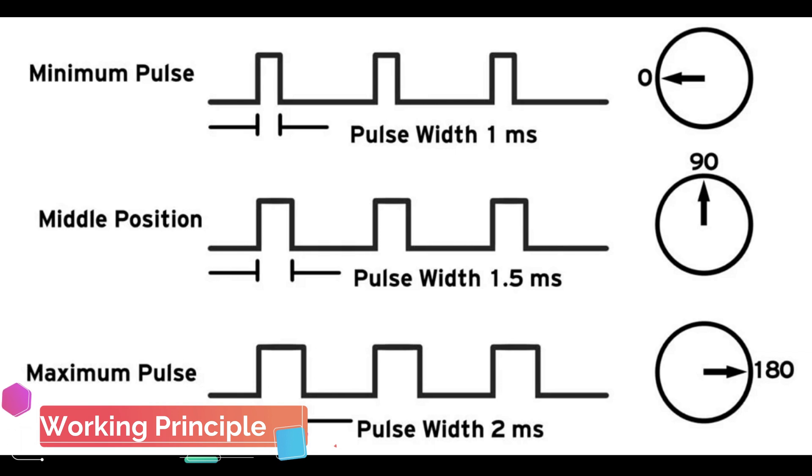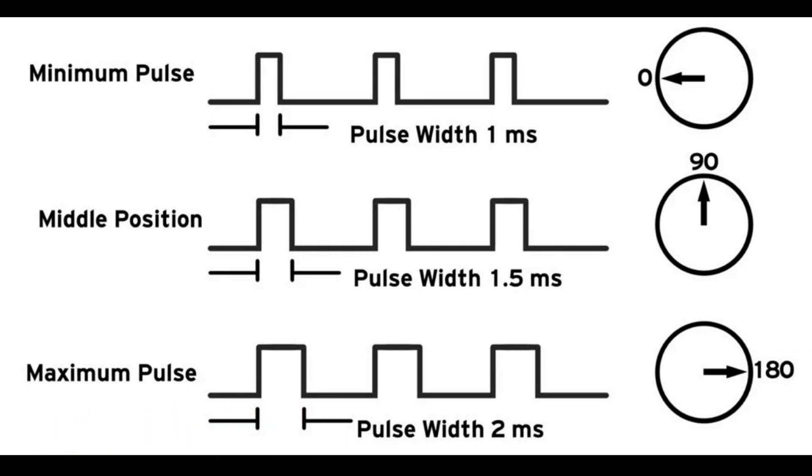It is a square wave similar to pulse width modulation. Each cycle in the signal lasts for 20 milliseconds, and for most of the time the value is low. At the beginning of each cycle, the signal is high for a time between 1 and 2 milliseconds. At 1 millisecond it represents 0 degrees, and at 2 milliseconds it represents 180 degrees. In between, it represents values from 0 to 180.